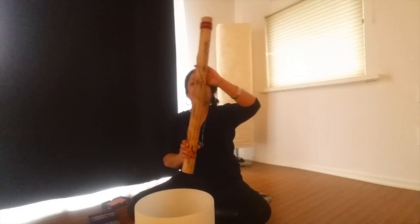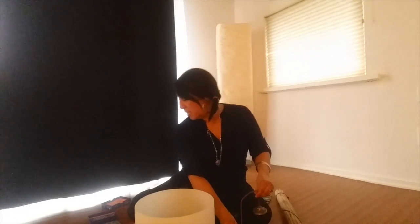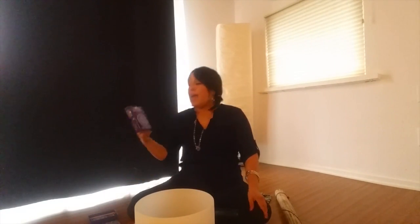So let's get started. I'm going to be using one crystal bowl, and it's an E, and my ring stick. My ting shahs for the beginning and end — love that sound. And the soul's journey cards to help guide me to set the intention for our meditation today.